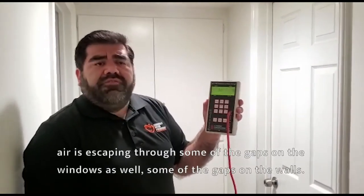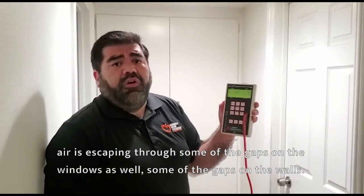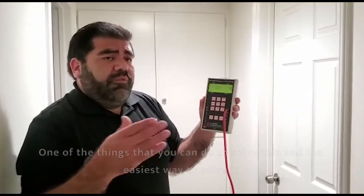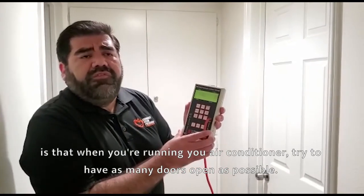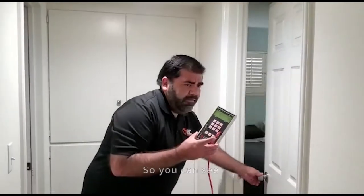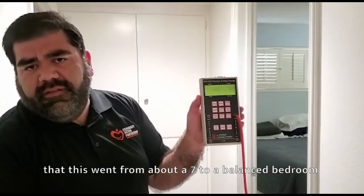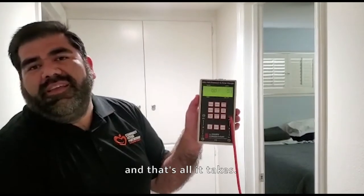Air is escaping through some of the gaps in the windows as well as some of the gaps in the walls. One of the easiest ways to solve this is that when you're running your air conditioner, try to have as many doors open as possible. As you can see, this went from about a 7 to a balanced bedroom — and that's all it takes.